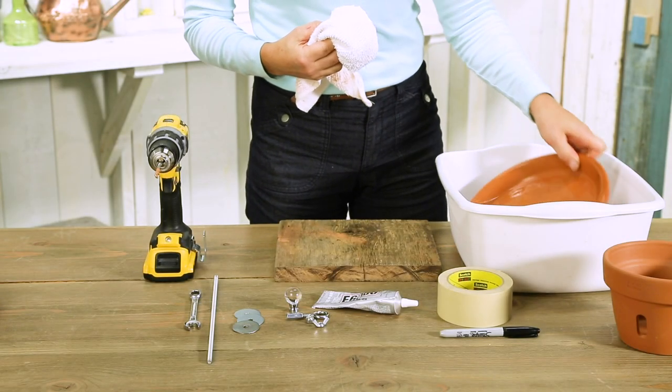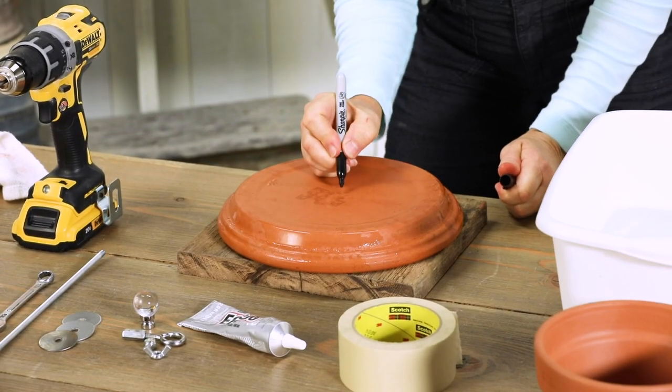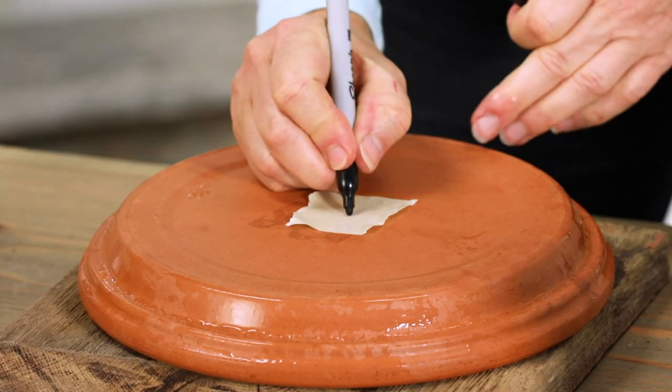Start by soaking the saucers overnight. This will keep the drill bits cool in the next step. Mark the center of each saucer and place a piece of masking tape over the spot to help prevent cracking when you drill.